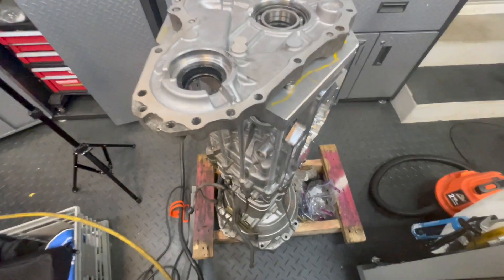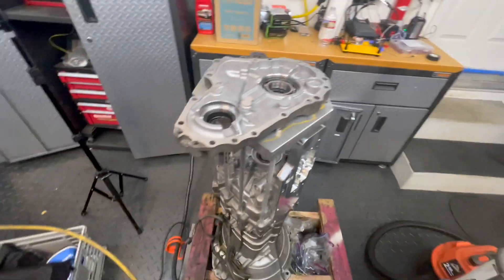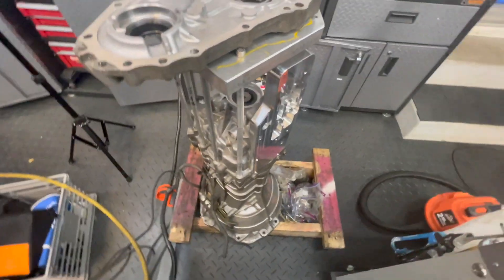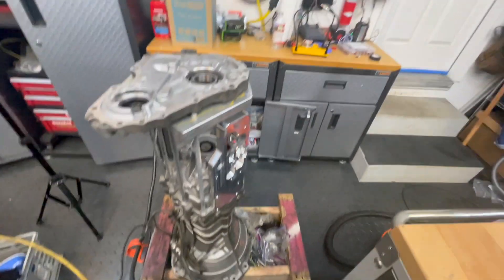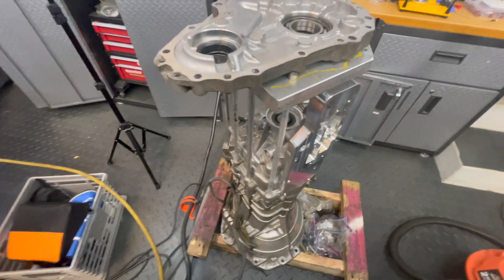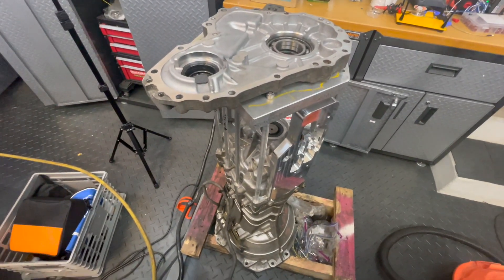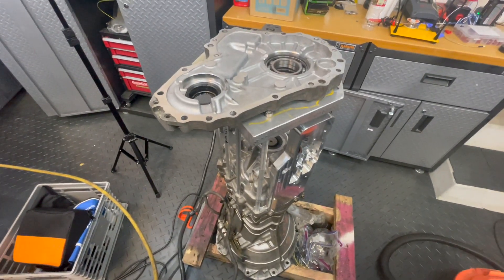The next steps we'll do is test fitment on the new transmission over there, just to make sure everything is the same for the new transmission. We'll actually probably do a lot more of the test fitment on the new transmission, because that's ultimately the one we want to use. We want to make sure — even though there are probably minimal differences between the two transmissions — that things line up as perfectly as possible.